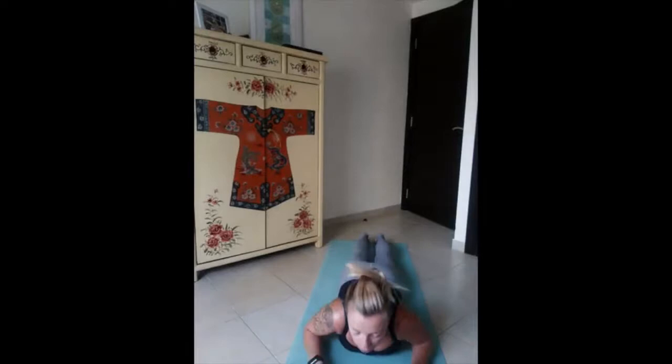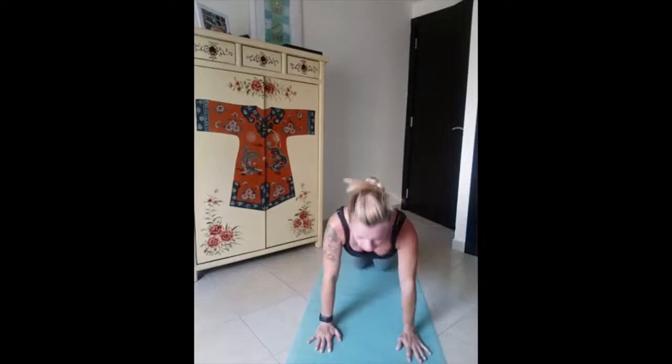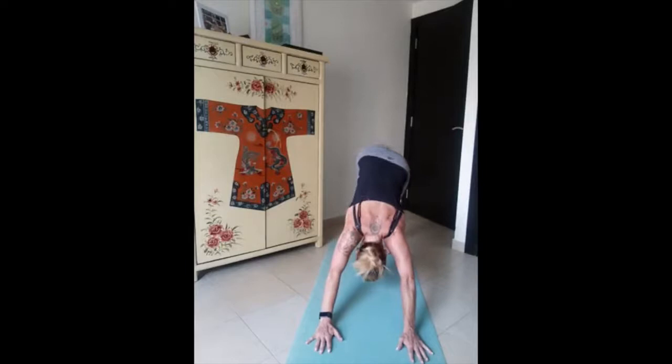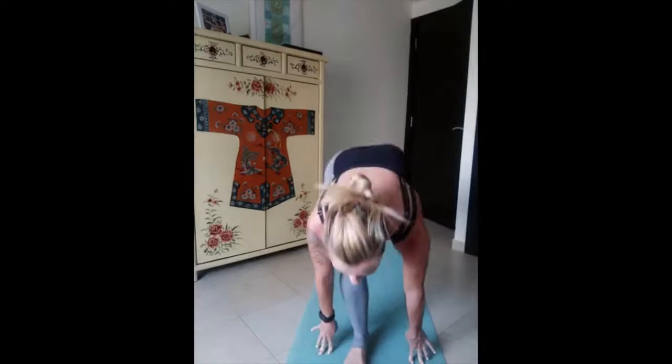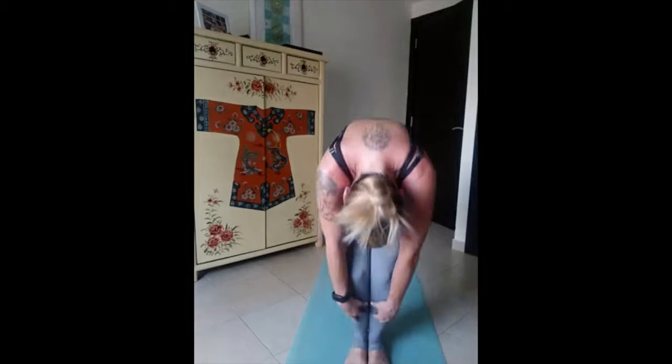Drop yourself lower, chest down, move your hands to the side by the side of your chest. From here we push ourselves back, engage the core, tuck the toes, downward dog. We rise the right leg up, step forward between the palms, and the left follows — feet together, fold forward, soft knees. Inhale flat back, chin up. Long exhale, fold forward. One more time and here we roll all the way up.